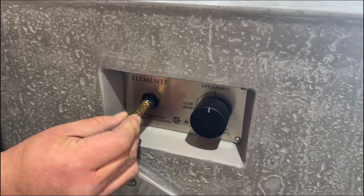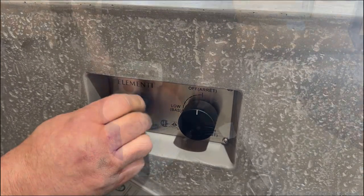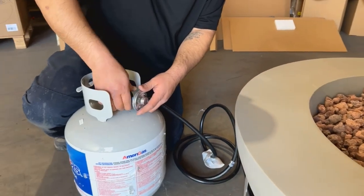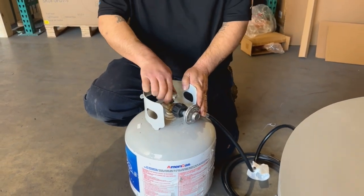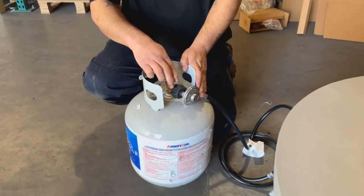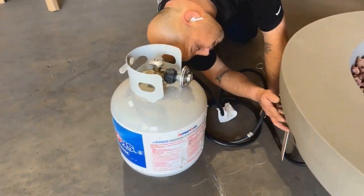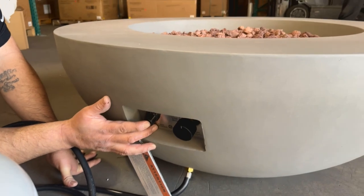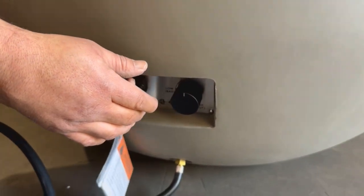First, you're going to unscrew the igniter and insert the AAA battery included in your purchase. Second, place the tank seat on the ground and place a 20-pound propane tank into the tank seat. Third, tighten down the screw on the side of the tank seat to secure the propane tank. Note: the fire pit must be 60 inches away from the gas tank. Fourth, check that there's no debris in the gas tank head, the regulator valve, or the burner ports. Fifth, attach the gas line to the tank by turning the knob clockwise — tighten by hand only.